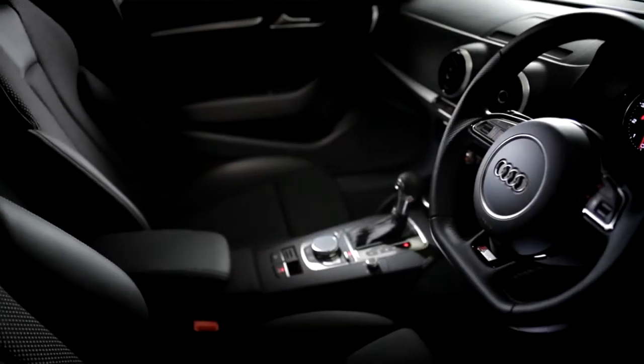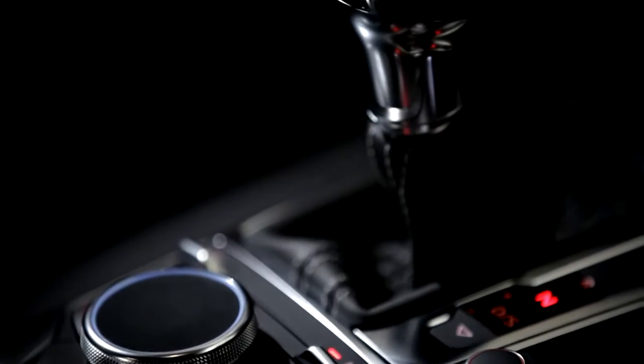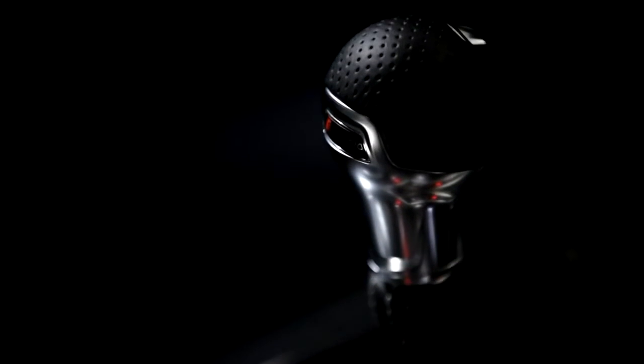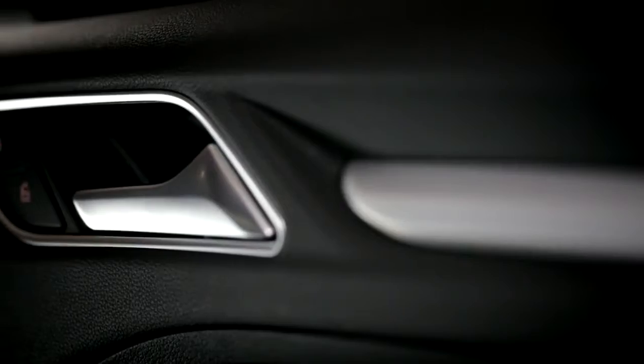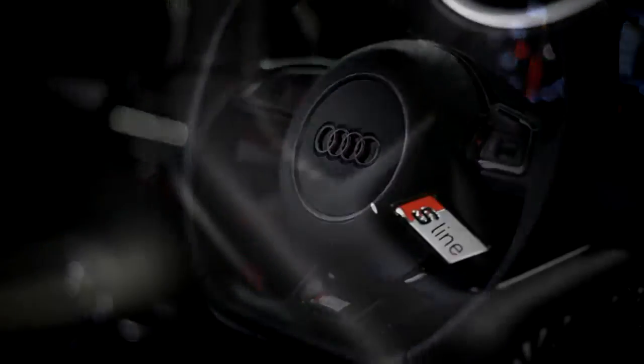The interior of the A3 S-Line is just as well equipped and reflects the car's sporting pedigree. Standard items include S-Line embossed front sports seats in biathlon cloth and leather upholstery, a flat-bottomed sports multifunction steering wheel and S-Line detailing.